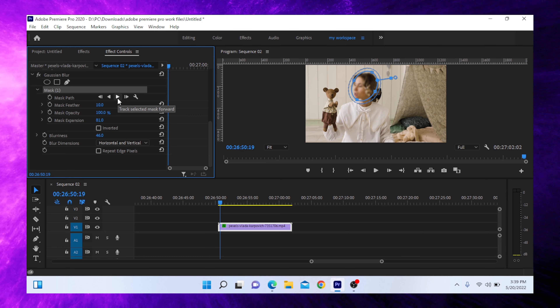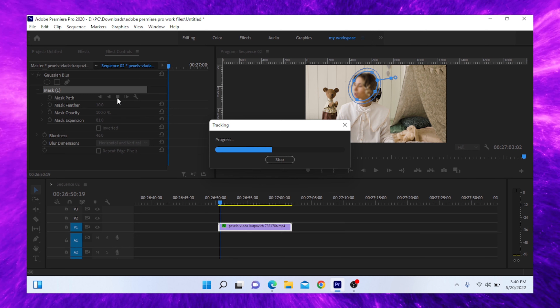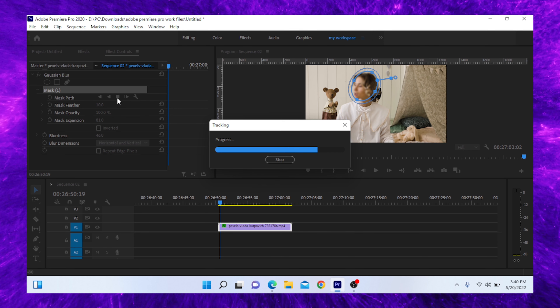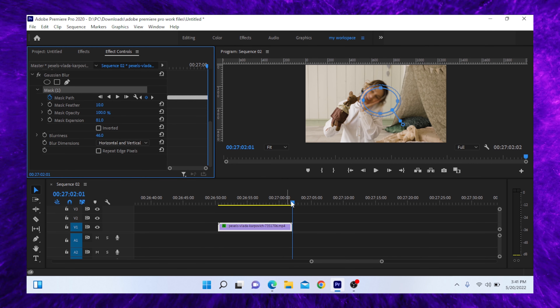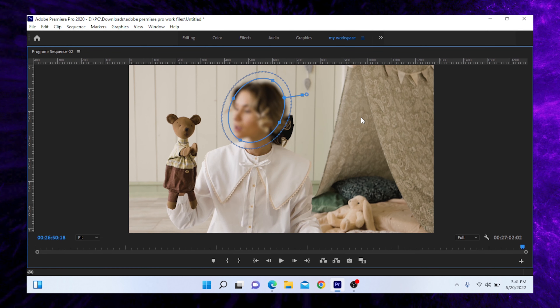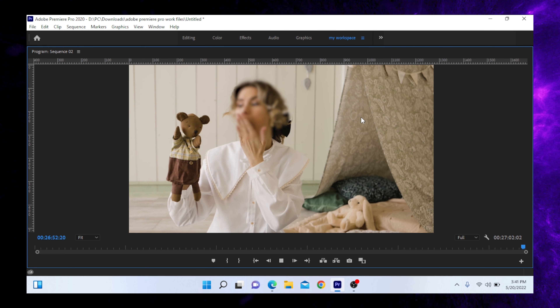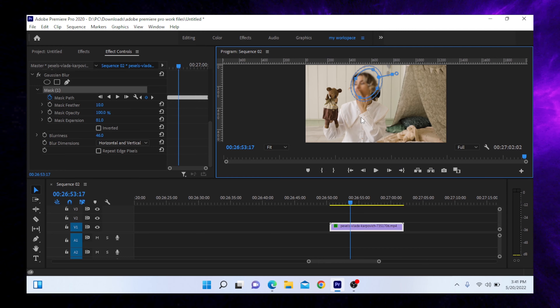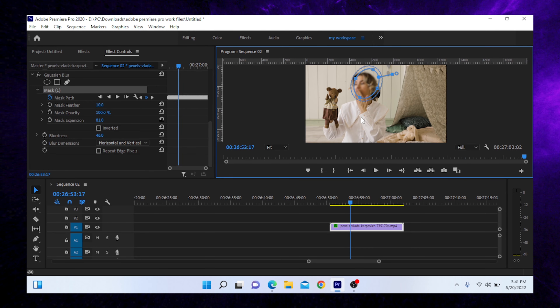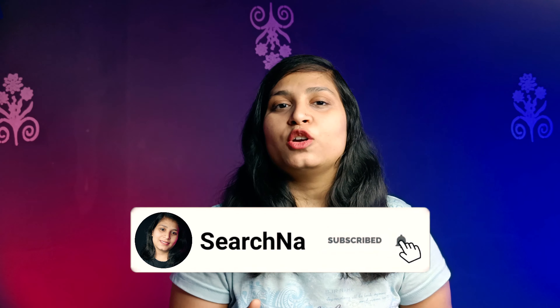So what will you do here? You will have this option for the track. You just need to click on the track. Now we have to play it. I am going to show you this way — you can see how you can blur your face with effect and with mask.